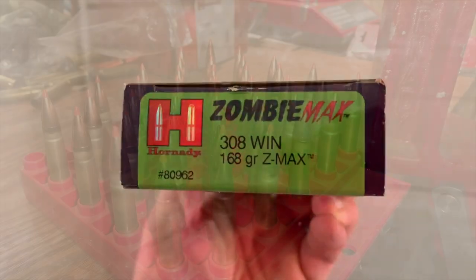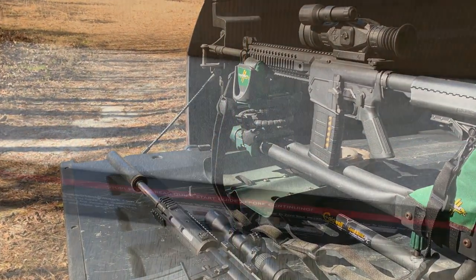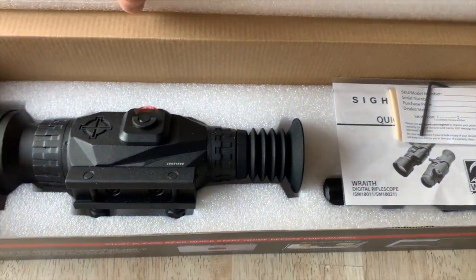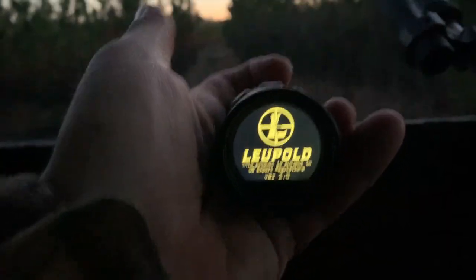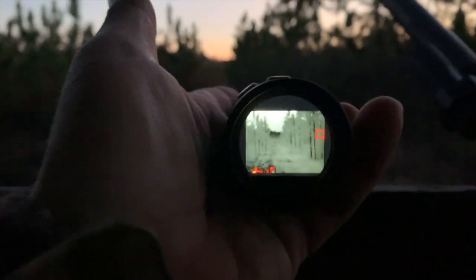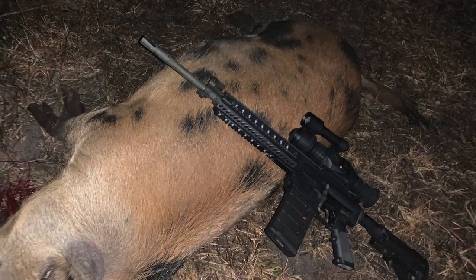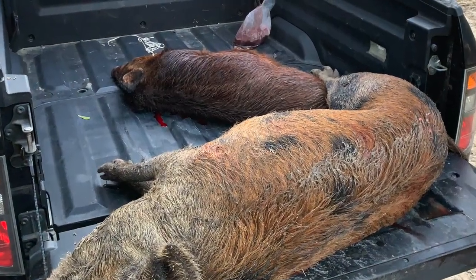We used a .308 and an AR-10, as well as some reloads that we did for a .300 Blackout. I made a purchase of a Sightmark night vision scope that came with an infrared illuminator. I wish I had some video of shooting a hog with it, but honestly the adrenaline was pumping. As a spotter scope we used a Leupold thermal to give us a vision of what was going on out there without turning any lights on. The ultimate result was a really good sized sow, as well as a nice 70 pounder — a little fella that was perfect for smoking whole in my smoker.